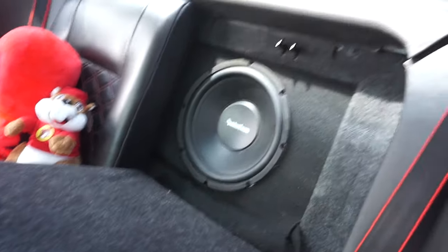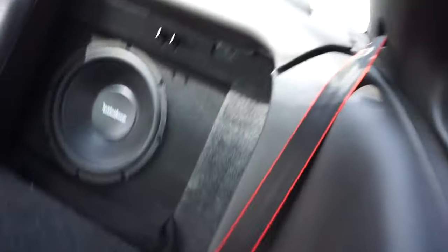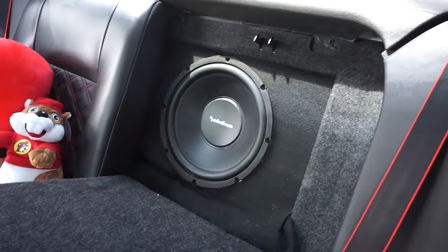I do have a Rockford Fosgate subwoofer - the box is kind of on the front side with only one sub on that side. It's a 12-inch Rockford Fosgate subwoofer and the box is custom-made by Alex.